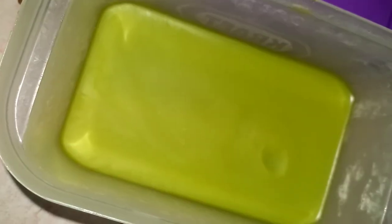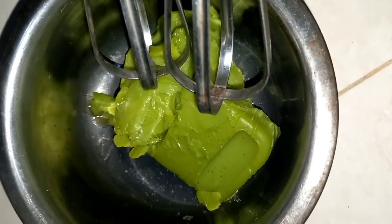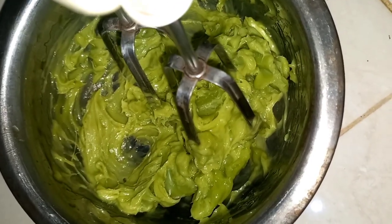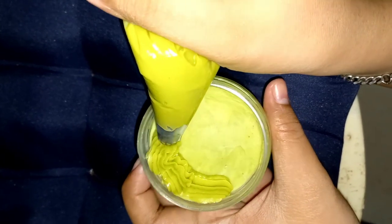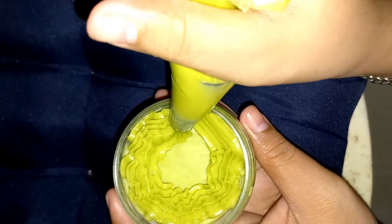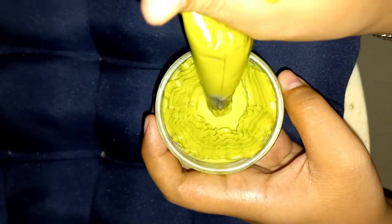When the mixture begins to solidify, remove it from the refrigerator and use a mixer to increase the volume. The last step is to put the Rayu Baby Butter into a piping plastic fitted with a syringe for packaging in a jar.